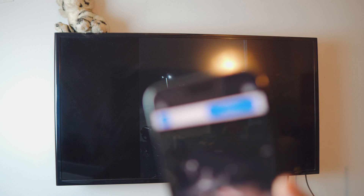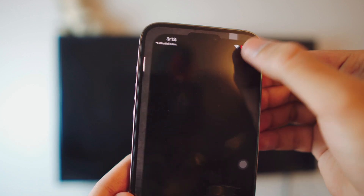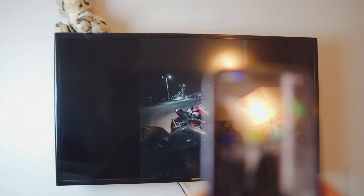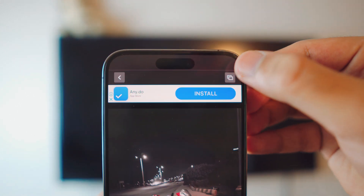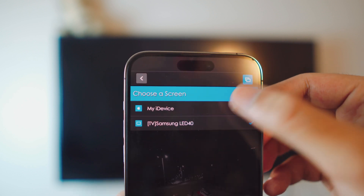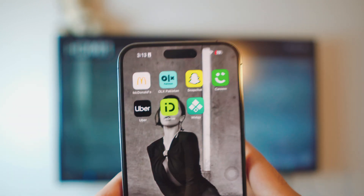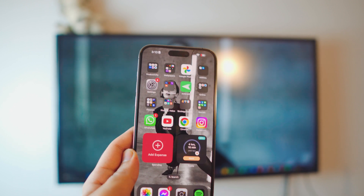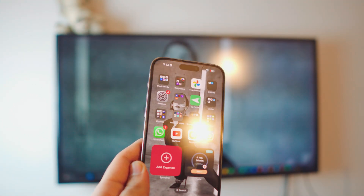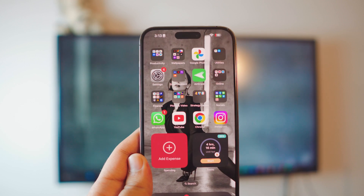To stop iMediaShare, click on that top right icon. You can see my TV is connected right there — select iDevice and it's done. That's how you stop it. That's pretty much it for the video. If you have any questions let me know in the comment section below and I will definitely get back to you. Peace out!